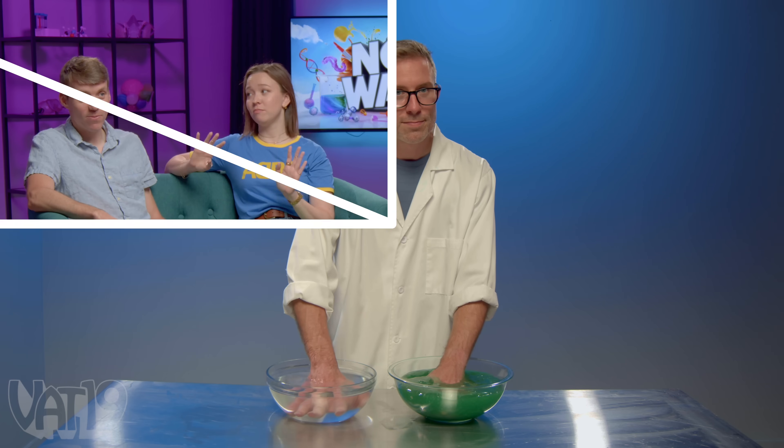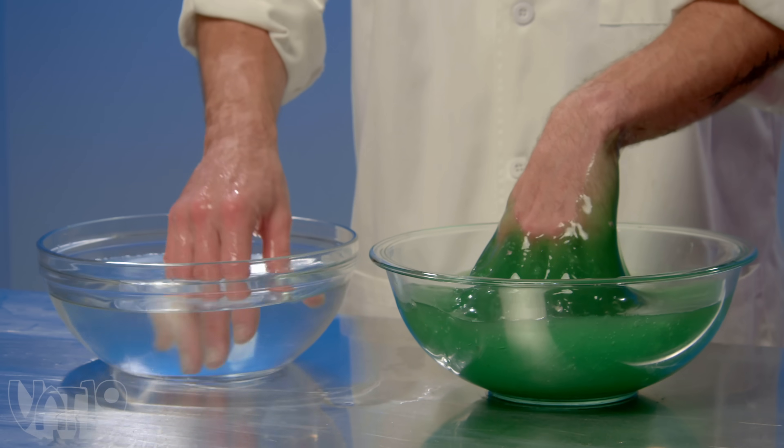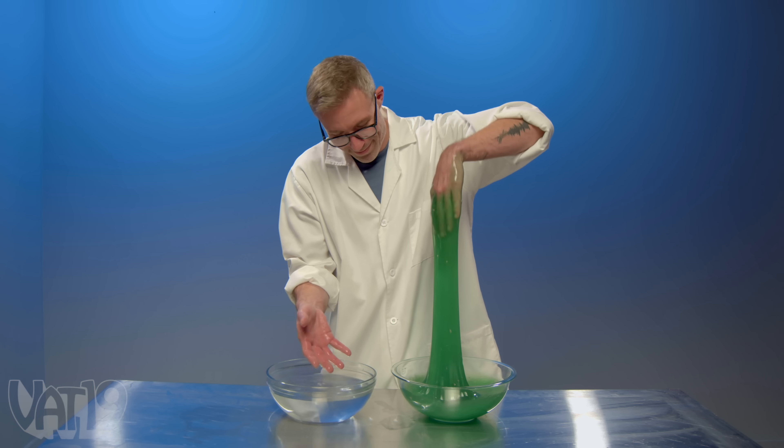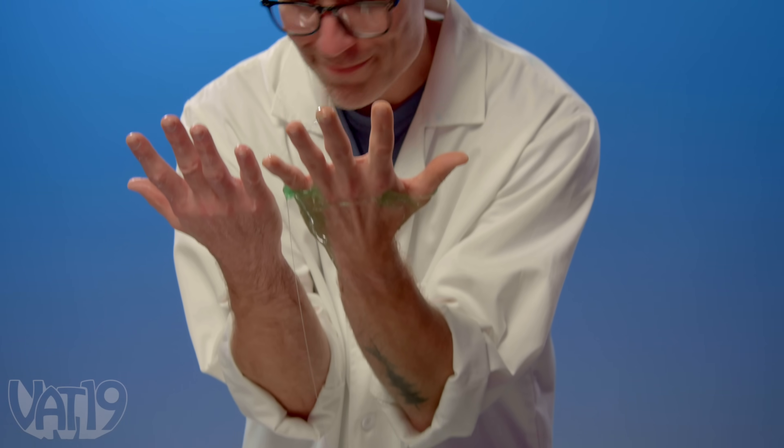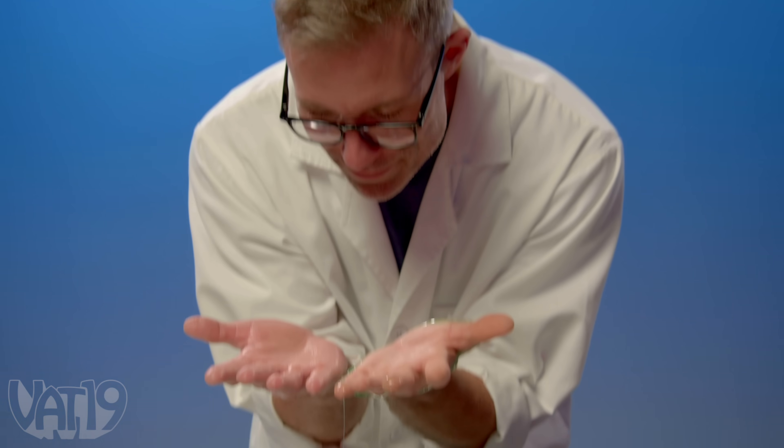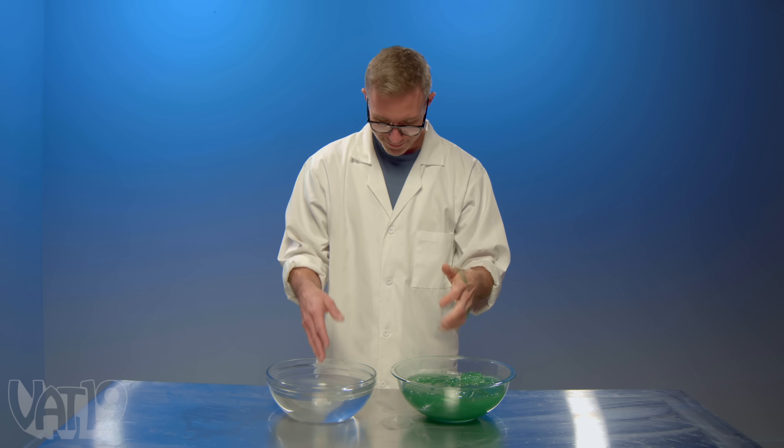Joey takes his hands out after four minutes. The slime hand looks drier — very different from the water hand. There's no prunage on the hand that was in the slime. If anything, they're drier. So kids, keep on playing with that slime.